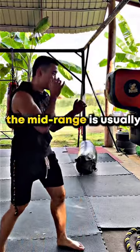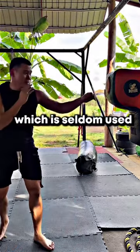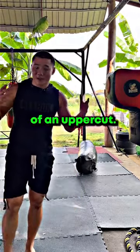The mid range is usually from here — you throw some hooks and then you throw an uppercut. And the last one, the long range, which is seldom used, is like you touch from long shots and you come down and throw an uppercut. And those are the three ranges of an uppercut.